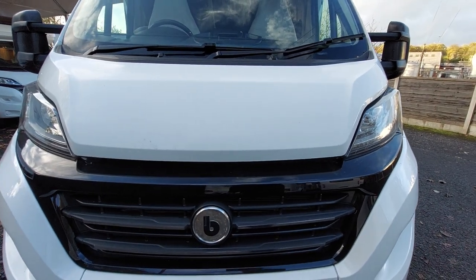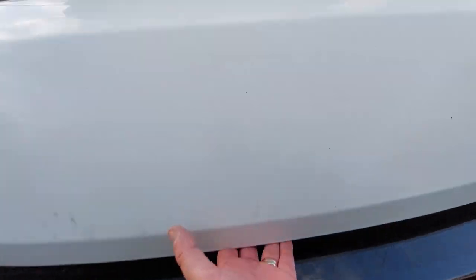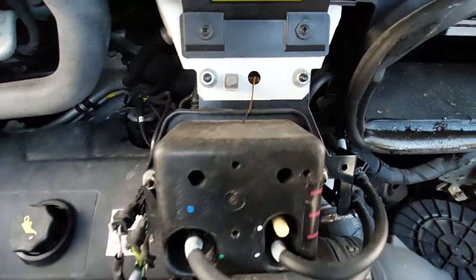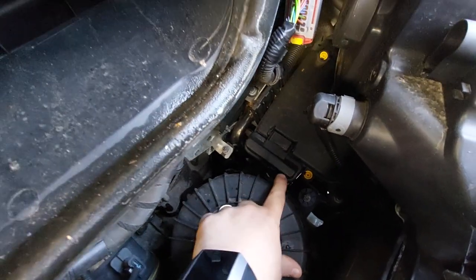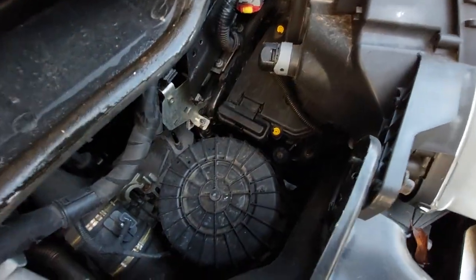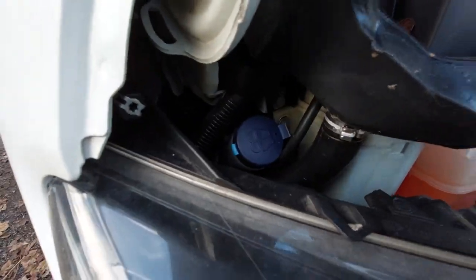To get to the bonnet, directly above the B on the front for the Benimar badge is the little yellow lever. Lift that up and you've got your stay that's built in there. You've got a negative point and underneath here you've got a positive point — put your key in and flip that up and that will show you the terminal for the engine battery. Oil and dipstick can be located just there and screen wash is just in the corner.